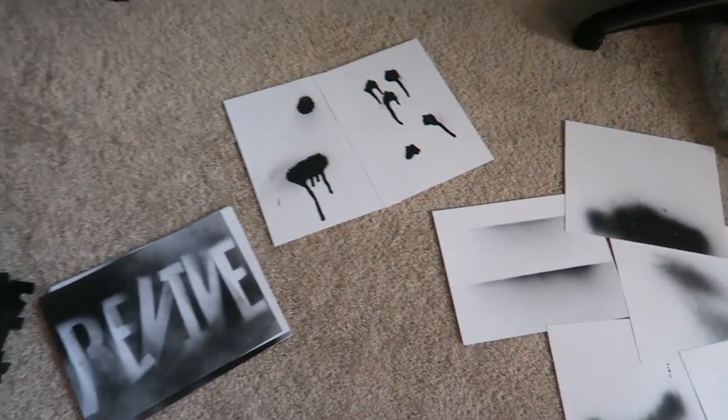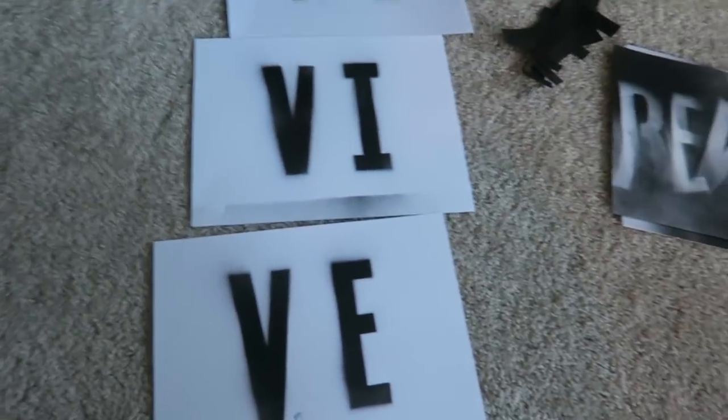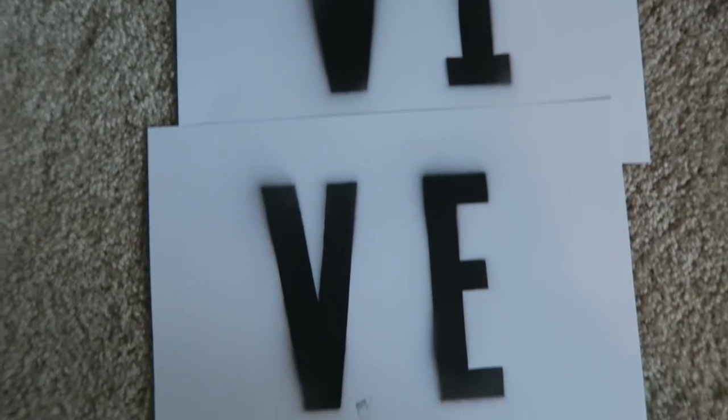I have all the spray-painted pieces laid out. I'm going to wait a little while so they can dry before I scan them in, but this is kind of what the board will look like right here — Revive. Gonna let them dry and then we'll scan them into the computer.